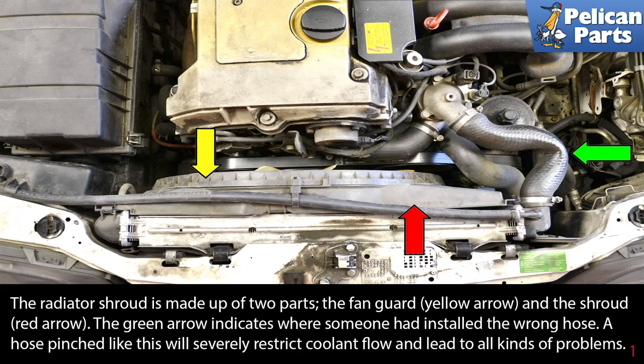There are quite a few things that need to be removed or moved to replace the drive belt on the W124. This is not a quick job and will take you more than five minutes to do.